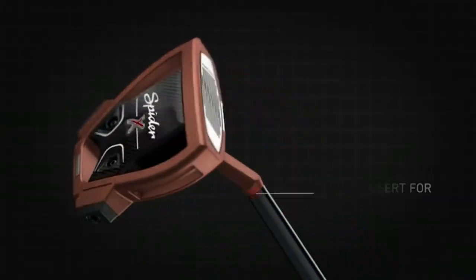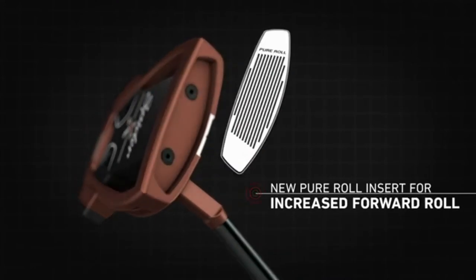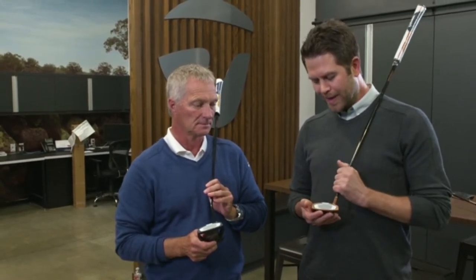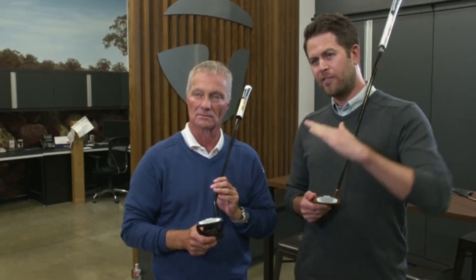There's also a new insert this year. Historically we've had a 3mm thick Pure Roll insert, but this new one is 5mm thick — almost double the thickness. That improves sound and feel, and it also allows us to go a little bit deeper on our Pure Roll grooves, so you get a little bit more functionality out of the flex of that and a little bit more topspin.